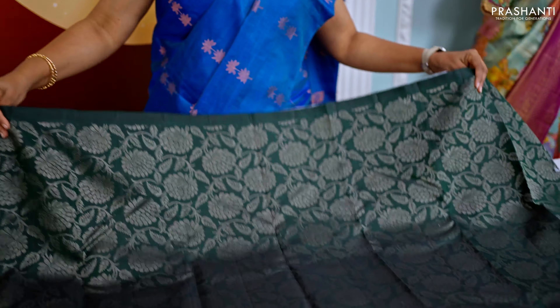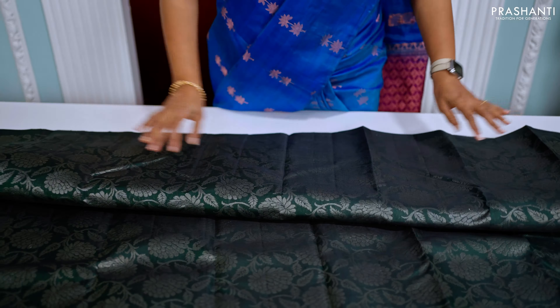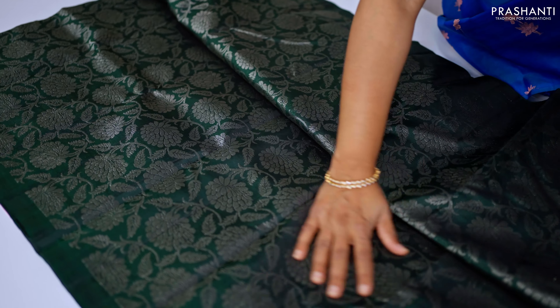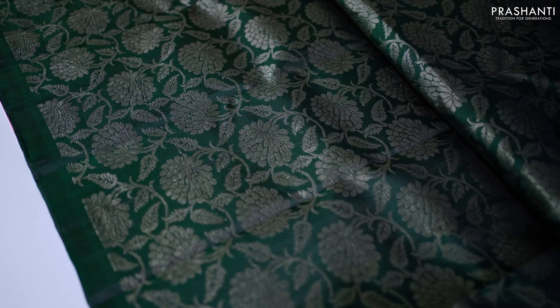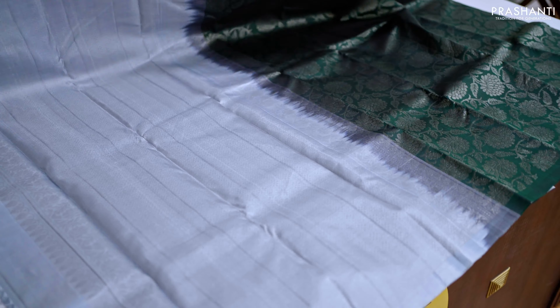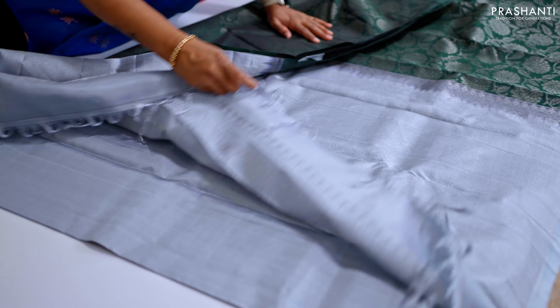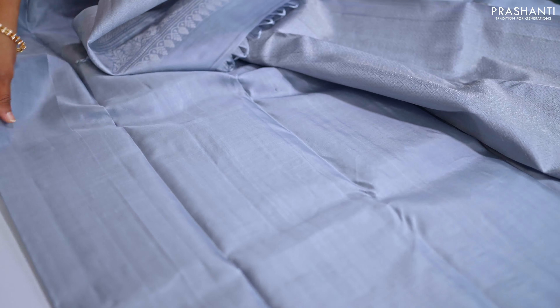One more brocade Kanjivaram — a lovely shade of bottle green with beautiful silver brocade weaving in a floral pattern that runs along the entire body. This has a contrast grey pallu with rich silver zari woven florals and geometric pattern, and a plain blouse in grey.